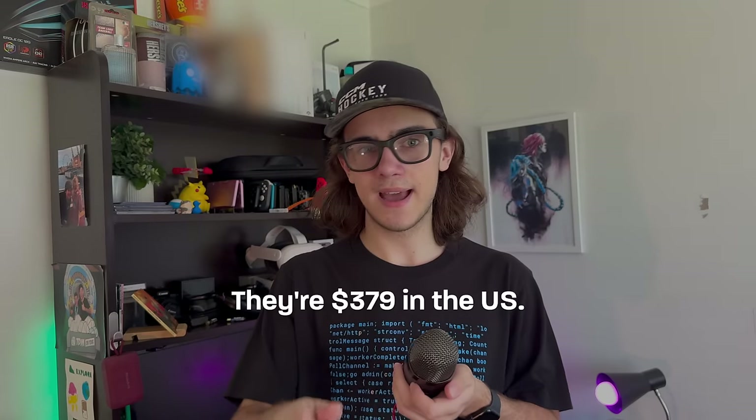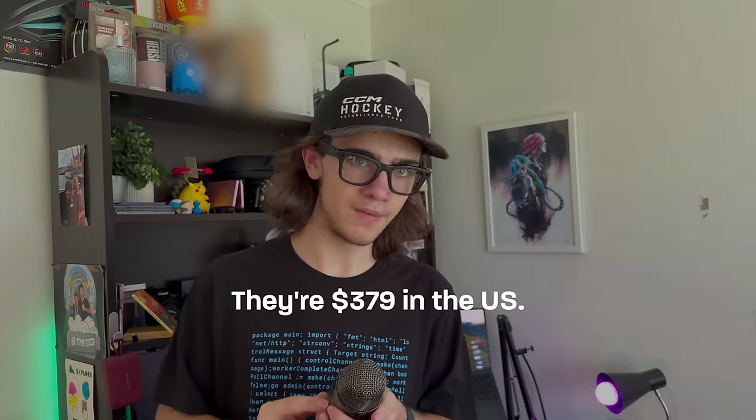I want to set your expectations before I tell you the price. You're buying Ray-Bans, which are not known for affordable pricing, and then you're shoving cameras, microphones, speakers, processors, storage, etc. into them — these are not cheap at all. For both styles — the Wayfarers and the Headliners — the glasses start at $299 US dollars and $449 in Australia. For the configuration I'm wearing, it'll set you back $539 Australian dollars. I can't find US pricing for the transition lens configuration, and I'll add it in a pinned comment if I find it.